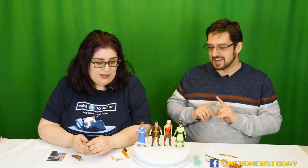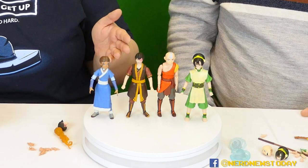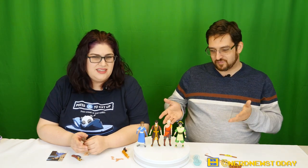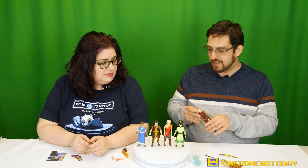Our first negative: these are not in scale at all — not even close. Height-wise it should be Zuko as the oldest and tallest, then Katara, Aang, and Toph. Everybody here is almost uniform size. That part is not good. A lot of folks care very much about scale — and here you kind of need to do it in scale. That's a big bad one right off the bat.